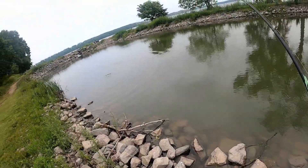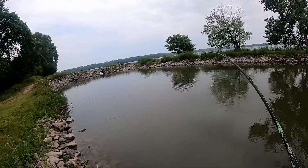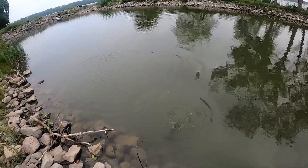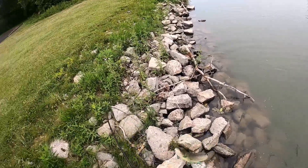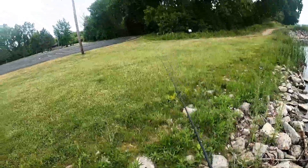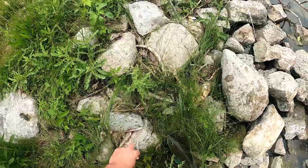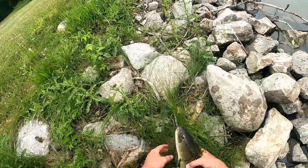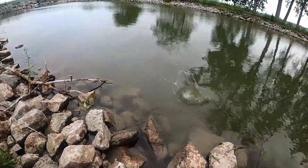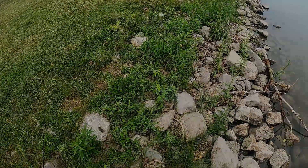That is a nice fish! Not sure what this is — that's big. That is a nice-looking bowfin, but I was not expecting that and I don't have pliers, so this will be interesting. All right, there we go — see you later!